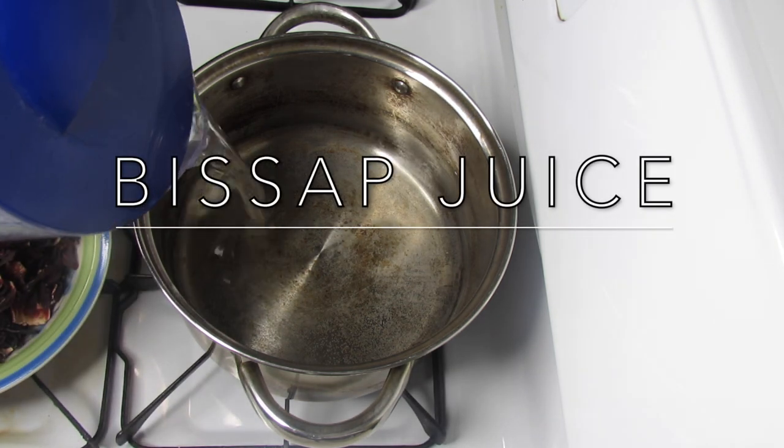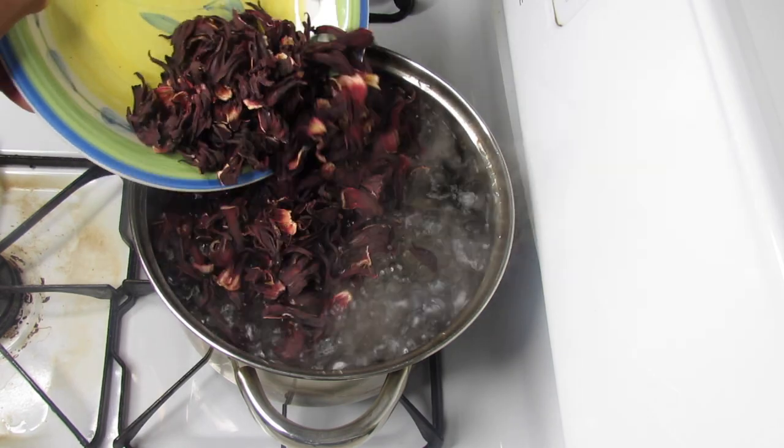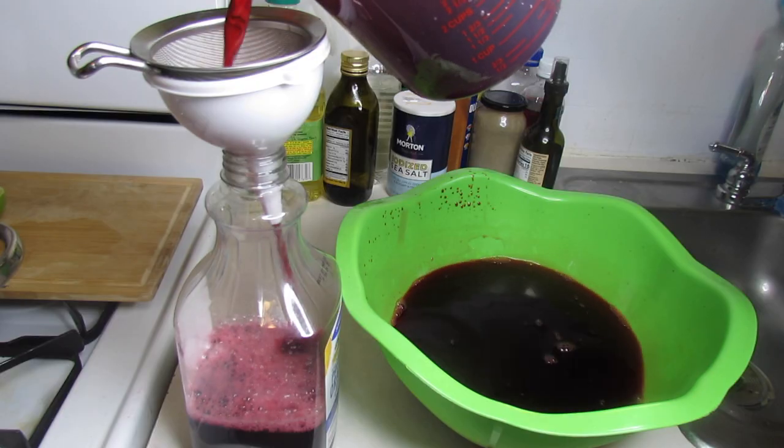Hey guys, welcome back to my channel. If you're new here, I'm Naima, and today I'm gonna be showing you how to make bissap juice. It's actually made of hibiscus flour and this recipe comes from West Africa.